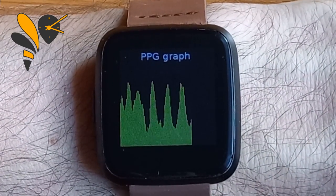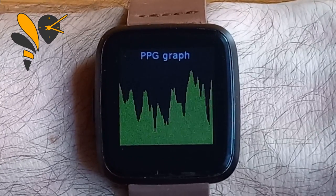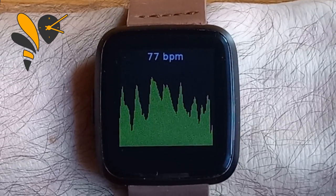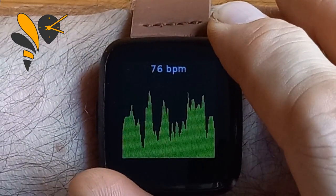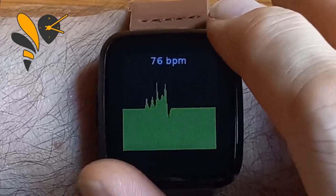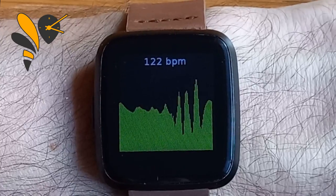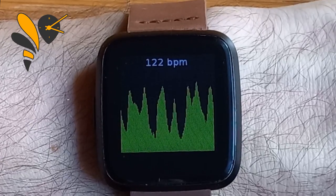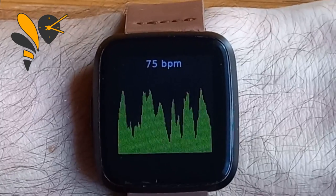The heart rate monitor is definitely the most photogenic feature, and I'm really pleased with the little graph because it helps us understand the data. It has been really useful for looking at signal quality — if you squeeze the display slightly you'll notice the figures all go crazy. As I press the watch frame into my arm, the signal received by the signal processing is absolutely crazy. The noise is about three or four times bigger in magnitude than the heart rate signal, which can create false effects.